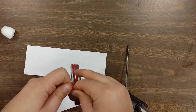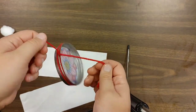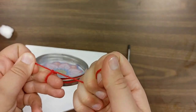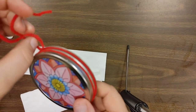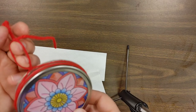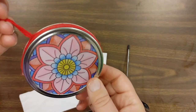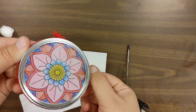Definitely do a double knot. The very last thing to do is tie a way to put it on the window. You can either put it on a hook or a suction cup, or if you have somewhere you want to hang it in the house you could do that too. And that is how to make a very simple and easy sun catcher.